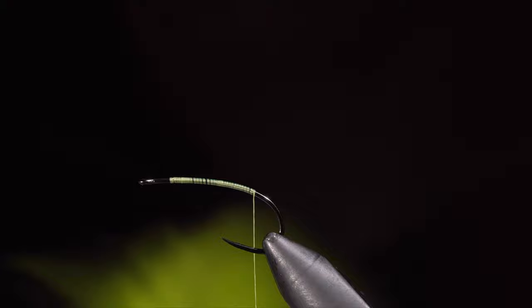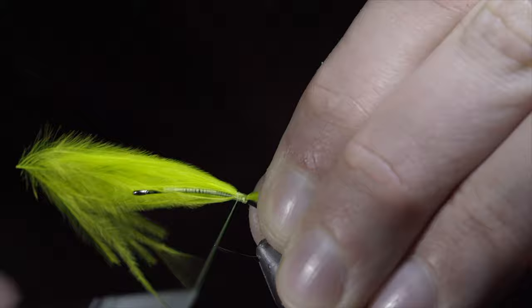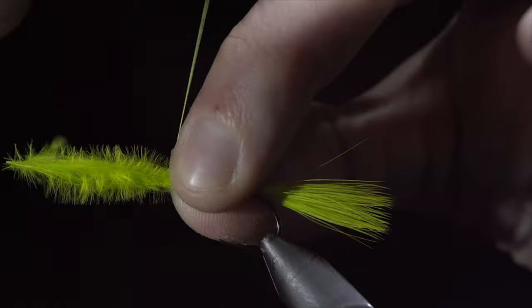Once complete, we'll grab some chartreuse marabou. Measure it to be about the size of our hook shank and secure it to the back of the fly. Take further securing wraps up the fly, folding the marabou over and wrapping our thread to the head of the fly. Fold your marabou back over and secure it tightly in place. This will not only help further secure our marabou but also build up a body.